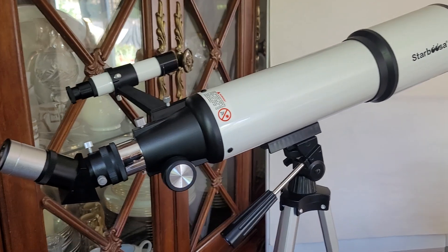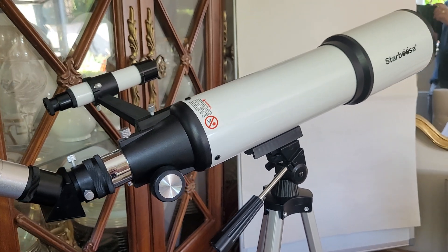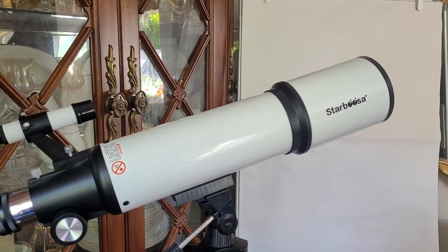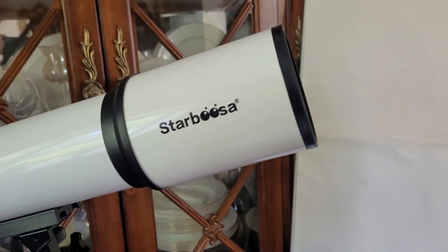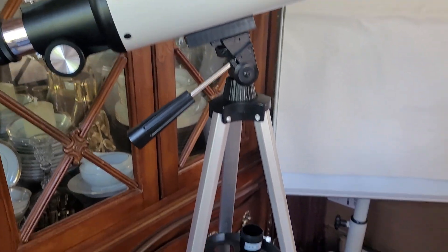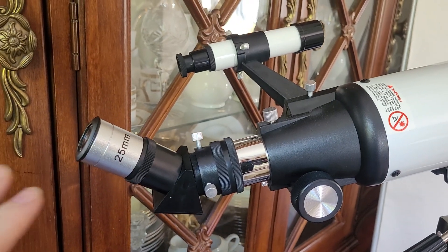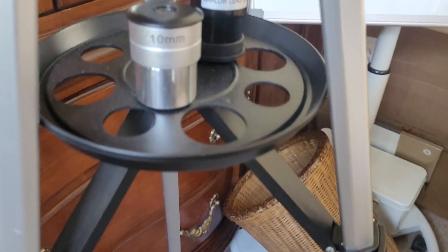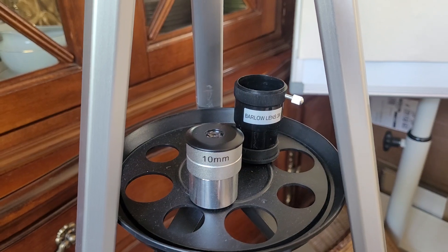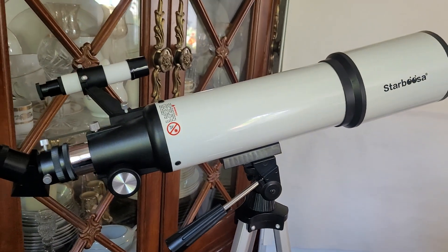KentFaith said 'what do you fancy checking out?' and I said I really fancy checking out this telescope — you'll find the link in the description below. I've never really had a chance to play around with a telescope before. This is an entry level telescope with a 600mm focal length and an 80mm aperture. The kit comes with the tripod, a 25mm eyepiece for the lowest magnification, a 10mm eyepiece, and a 3x Barlow lens — which, reading off their website, gives you 24x to 180x magnification.